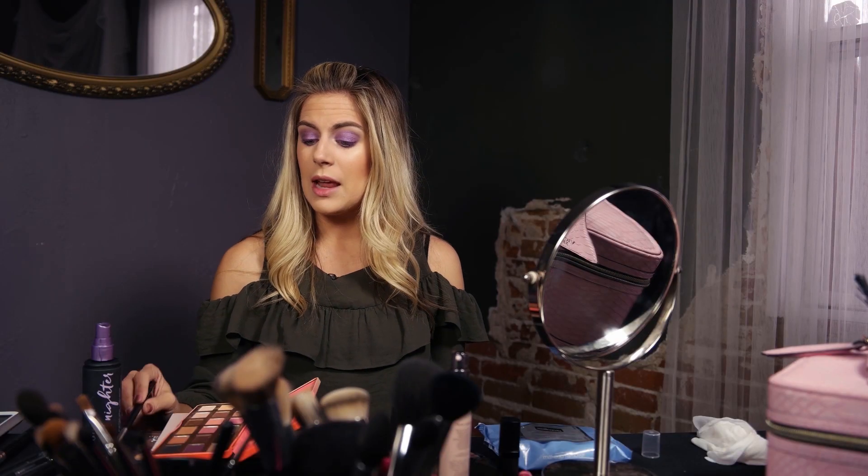Now we're going to add mascara. This is the Maybelline Lash Sensational — an amazing mascara, absolutely love it, very inexpensive, curls the lashes and separates them. It's awesome. But what red carpet event would be complete without lashes? So we're going to throw some lashes on too.